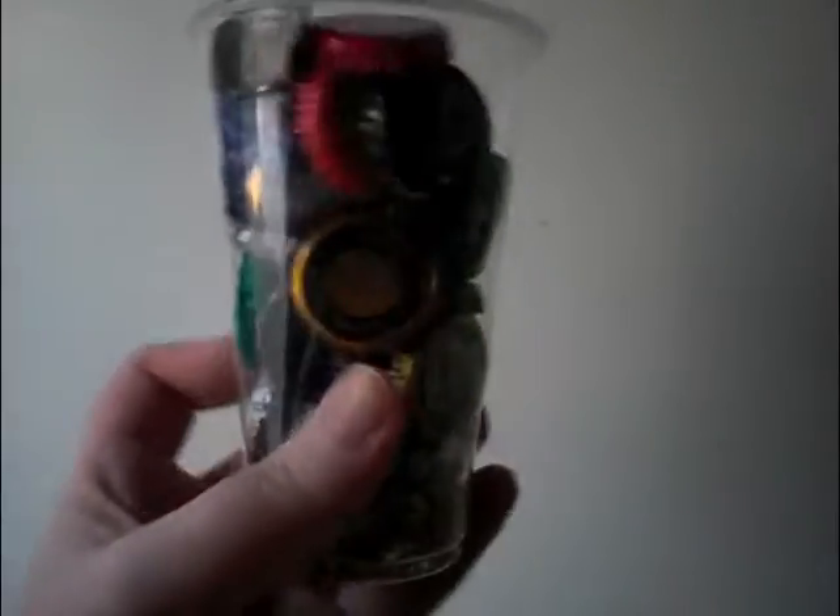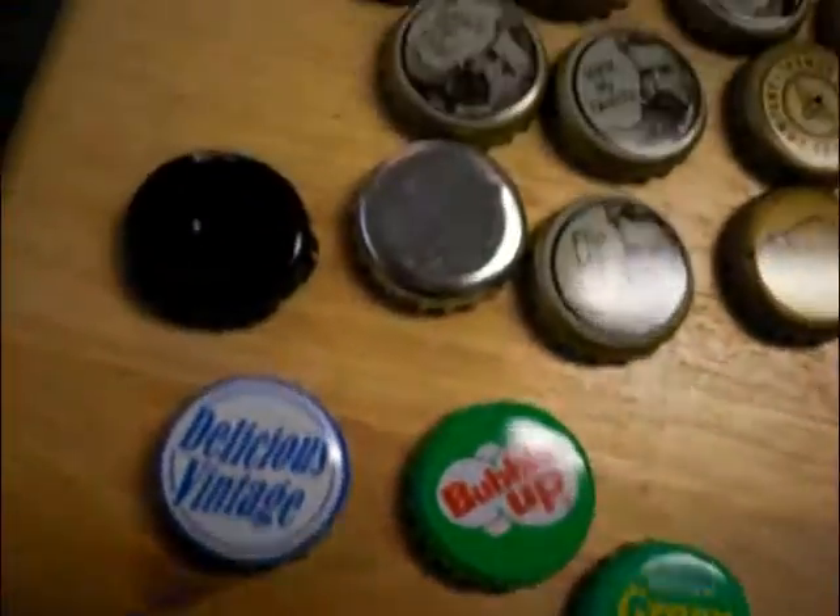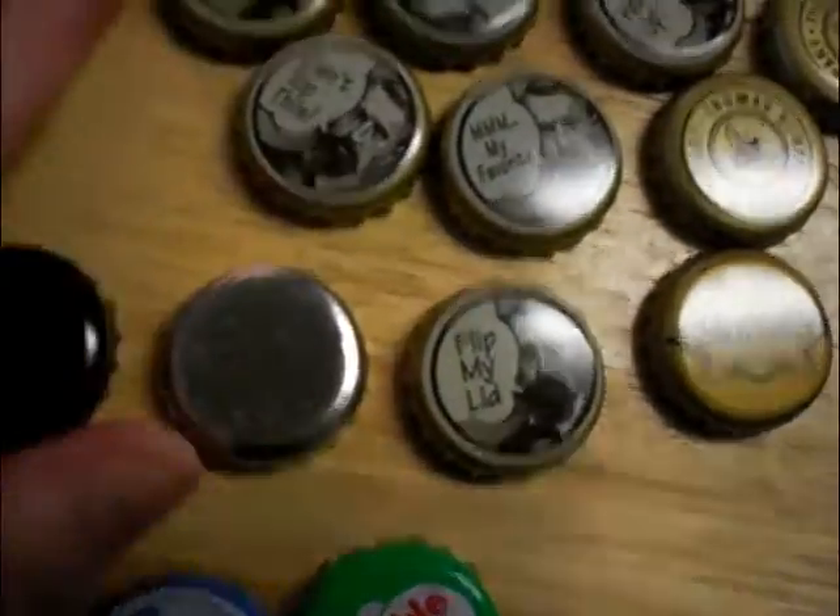First you need to collect some bottle caps. I have this cup in my room where I just fill it with a bunch of different bottle caps that I really like the patterns from. Here is a bunch of them all laid out — you can see I have a bunch of different types and brands. Some of them are alcoholic, some of them not. The vintage sodas have great caps on them.